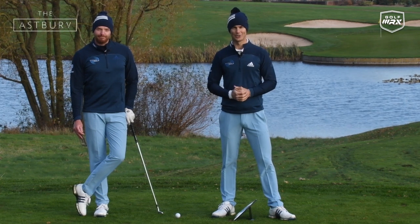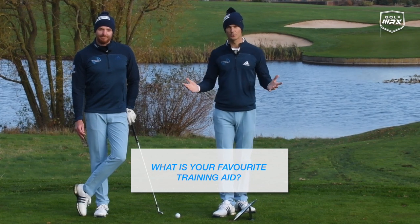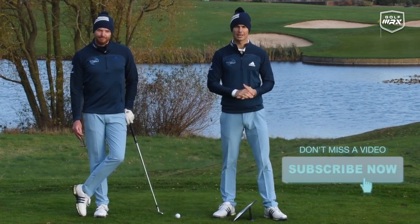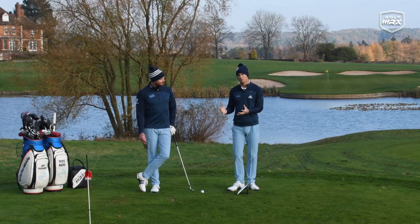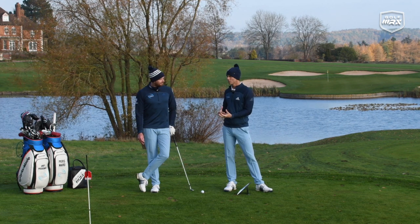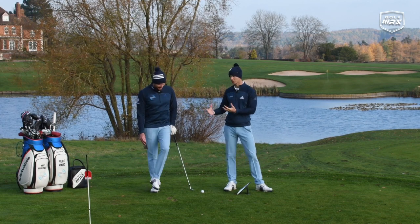Thanks for joining us here on the 18th hole at the Asbury. We hope you enjoyed training aid month. Please let us know down below what you enjoyed the most and what was your favorite training aid of the month. If you enjoyed it, please hit the thumbs up — it does help us reach more golfers. And if you're new to the channel, please subscribe to get more videos every week. Today we're talking about how to fix your golf swing fast, and how to get the most out of your practice sessions. A lot of golfers get to the driving range, have a basket of balls, sometimes not very purposeful practice. They don't make massive changes or have any feedback to tell them if they're doing it wrong.